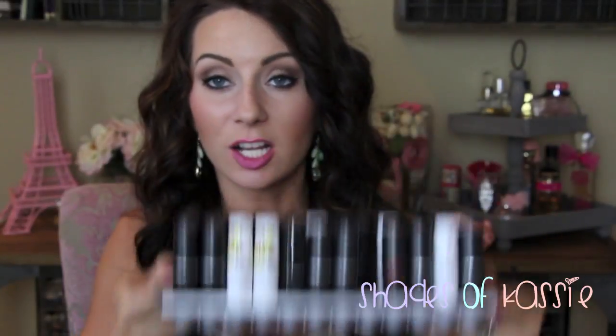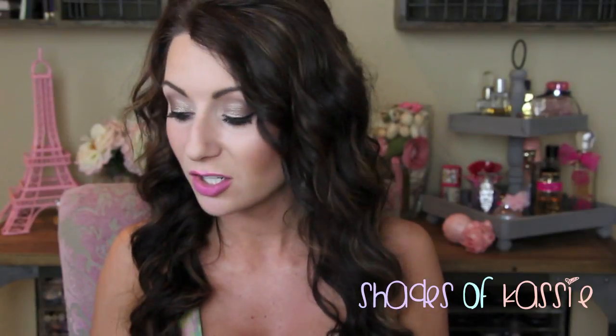Hey guys, I'm here with a very requested video. This is going to be my MAC lipstick collection video. I'm going to swatch all these lipsticks for you and also give you my thoughts, any dupes off the top of my head, which ones are my favorites, and which ones I probably would have passed on had I been given the chance to do that again.